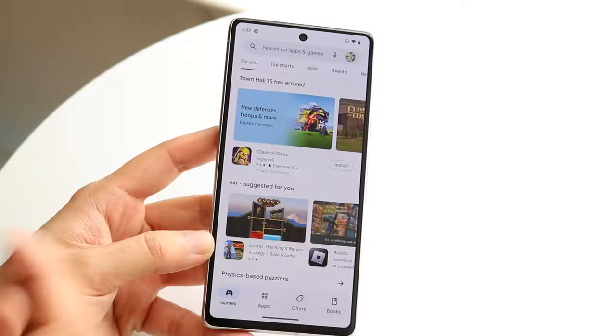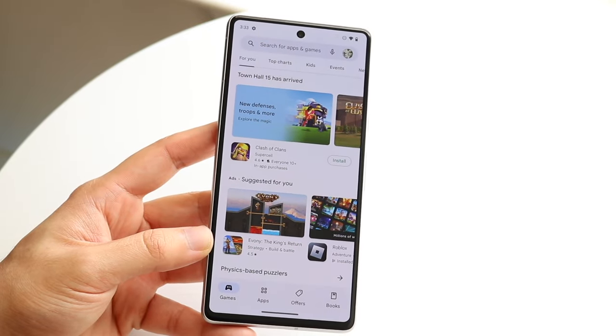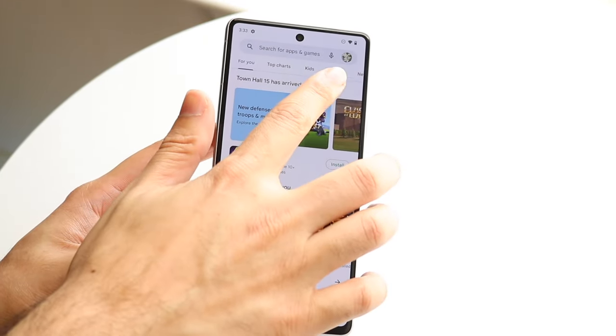Another thing you can do within your Android phone is updating your applications. Up top, there's a little profile icon. Click on it, click manage apps and devices, and you'll come into this panel. You can click manage and see all the applications you have, and you can also see updates available. You can update each individual application, or you can click choose all and update all the applications at once, which is really cool.